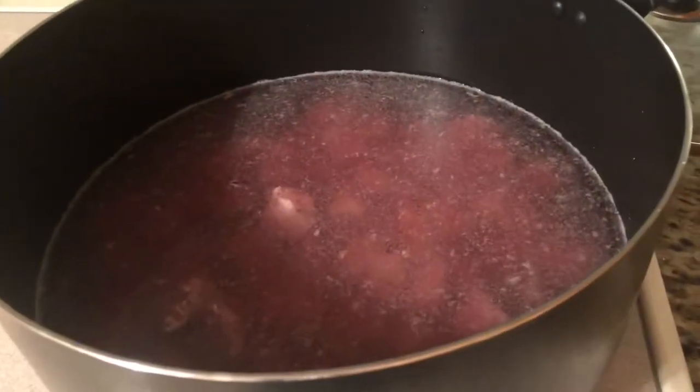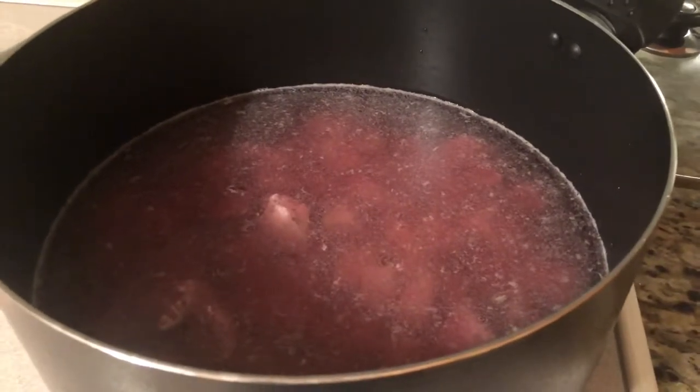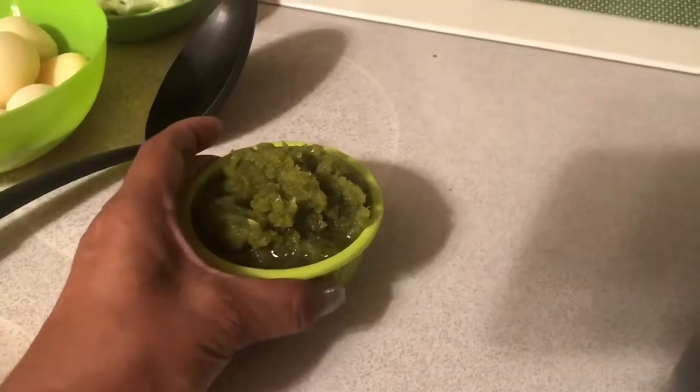There's my beef. I just added one tablespoon of salt. Now I'm gonna add my sofrito. I also have a video on how to make the sofrito — this is really good stuff.